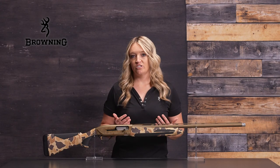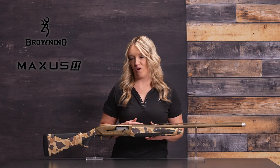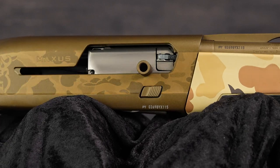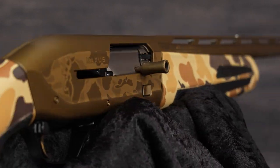With reliability, superior shooting comfort, and downright good looks, the Maxxis II Wicked Wing is made for waterfowl hunts. It features a tough Cerakote camo finish on the receiver and Cerakote barrel finish that looks good and protects from wear and corrosion.